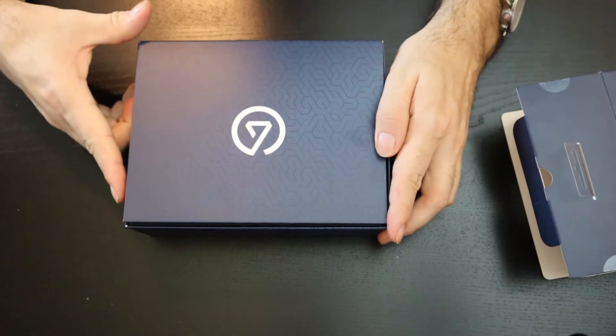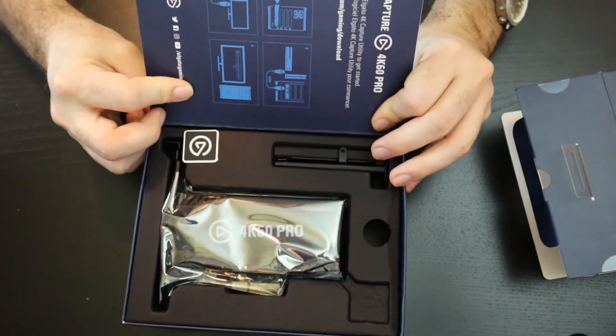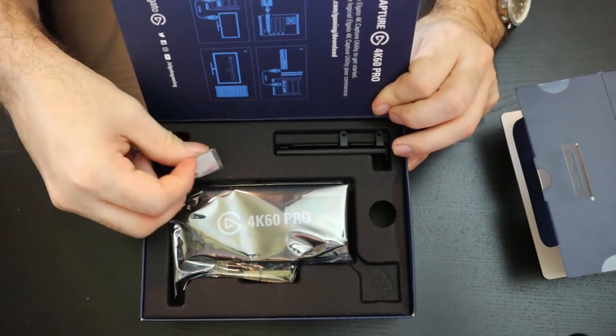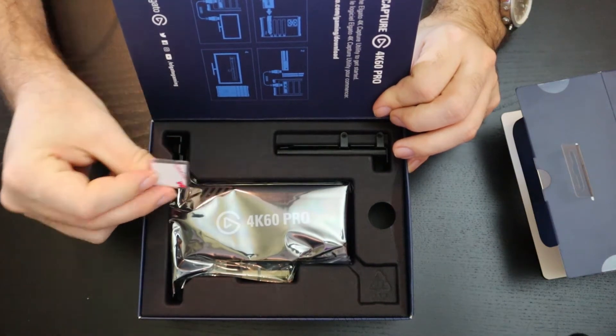Let's turn this around and see what we've got here. We've got some sort of a little metal chrome-looking sticker thing with adhesive on the back. That's nice.